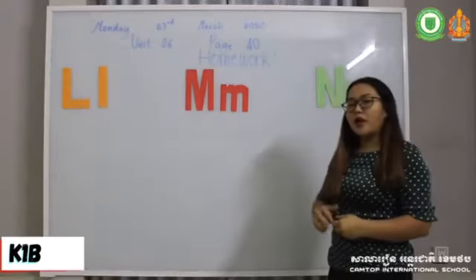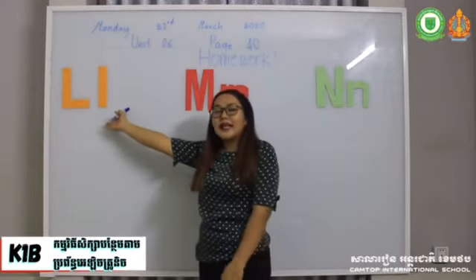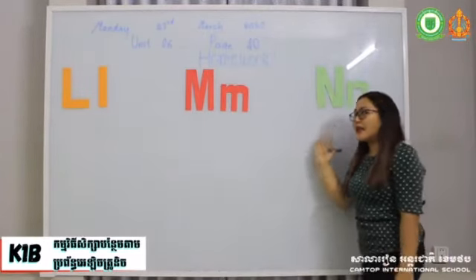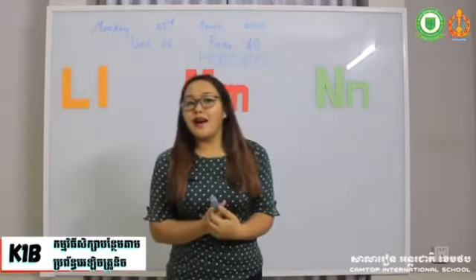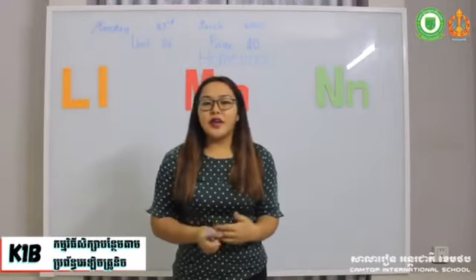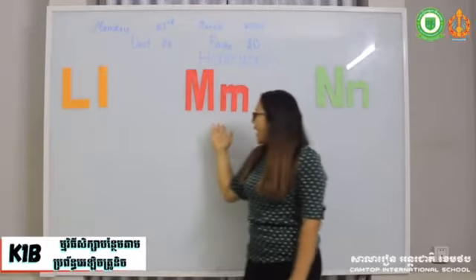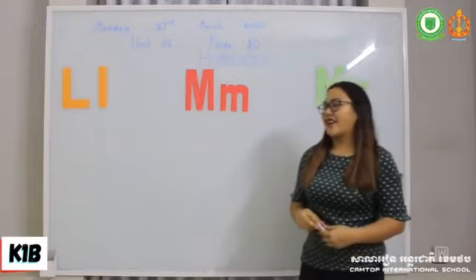All right, what will be homework? I want you to write letters L, M, and N as many as you can. So try to ask help from your mom, your dad, or your sister, or your brother to help you out in practicing how to write letters L, M, N at home. As many as you can.